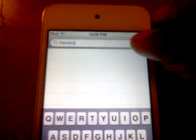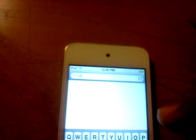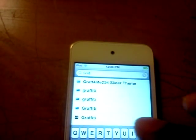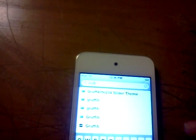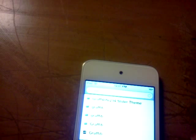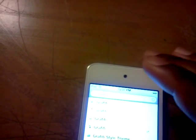Then the second trick is called graffiti. So just type 'graffiti.' And basically this trick will allow you to send your drawings through iMessage. Let me make sure I'm spelling it right. Okay, there you go.